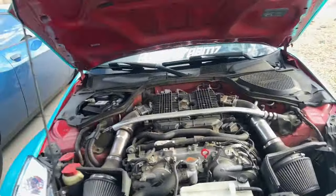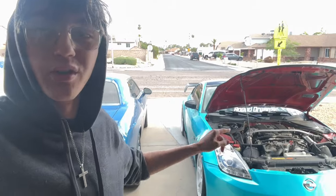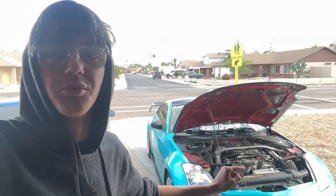Now I have the HR motor. This thing is super dirty, but this one doesn't have the oil consumption problem. It's actually really reliable and it can hold up a lot of modification done to it.